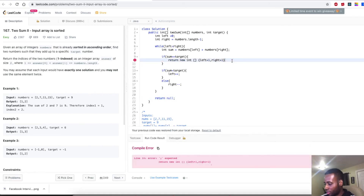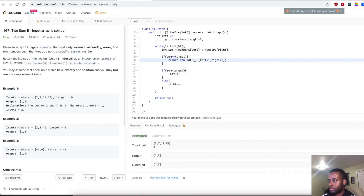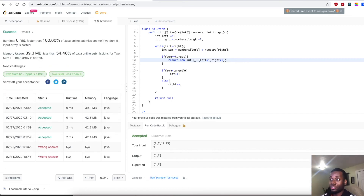It says I'm missing a semicolon. Alright, we passed that test case. Let's check all the test cases now. Perfect — we passed all the test cases! So yeah guys, I want to thank you for taking the time to watch this video. If you're new here, make sure to subscribe because I'm going to be making more videos just like this one. Let me know in the comment section if I did a good job explaining this problem, and I'll see you guys in the next one.